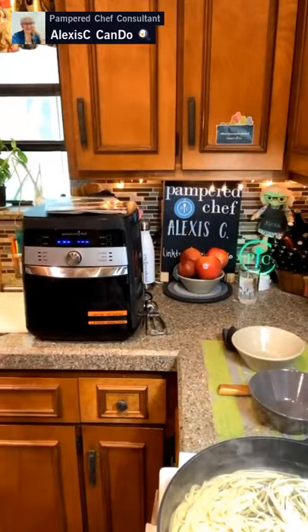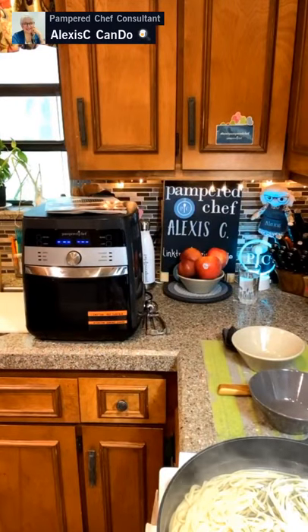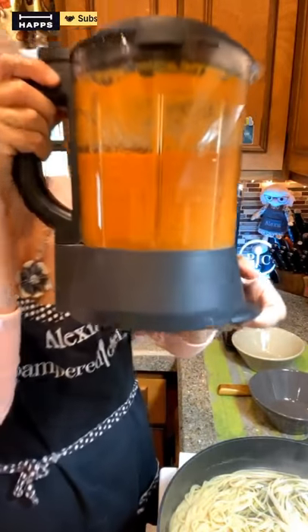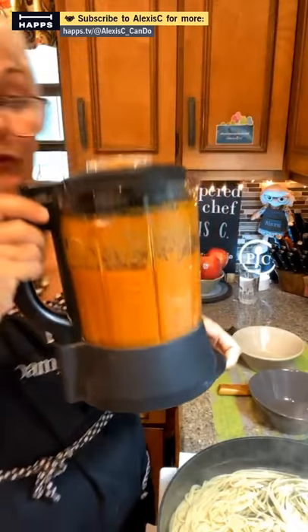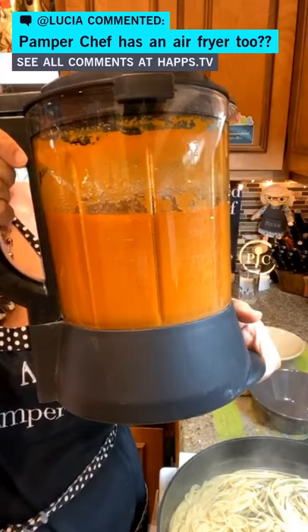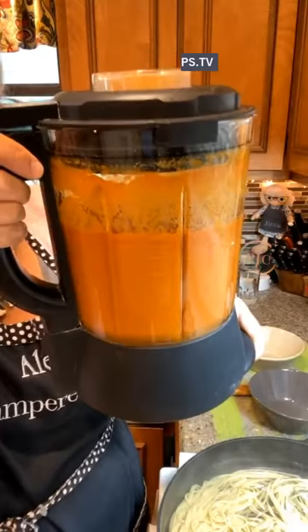This homemade marinara sauce is made from scratch and it didn't take very long at all — I think about 20 minutes. It's not as bright red as jar sauces, but it has zucchini, carrots, onion, garlic, red bell peppers, and tomatoes. I did not have to doctor it up at all — it tastes fabulous.